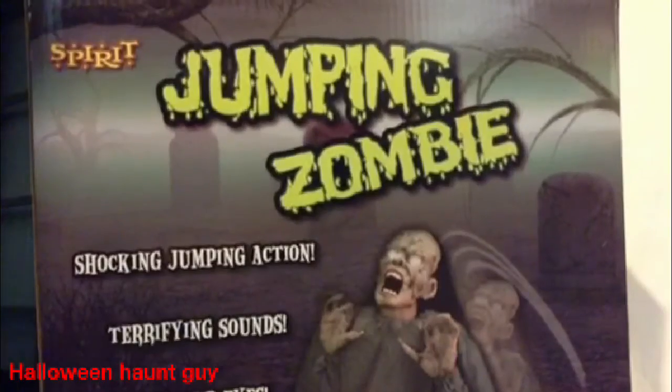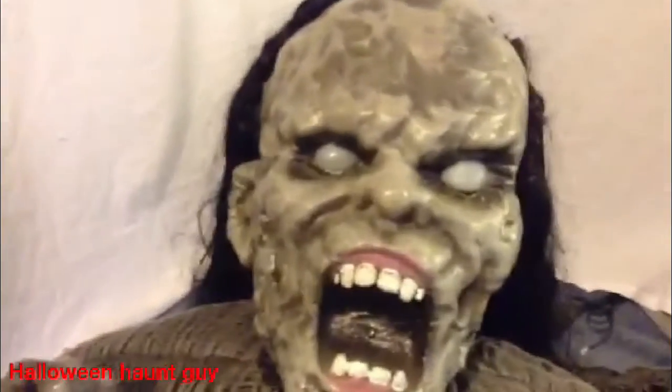Welcome to the review of Jumping Zombie. As always I'll start with detail. Jumping Zombie has incredible detail from the teeth to the hands to every part of the face. It looks like a real zombie.